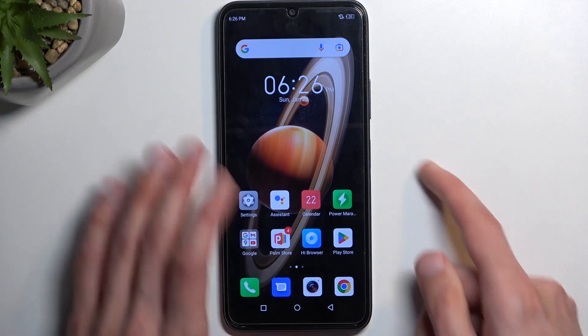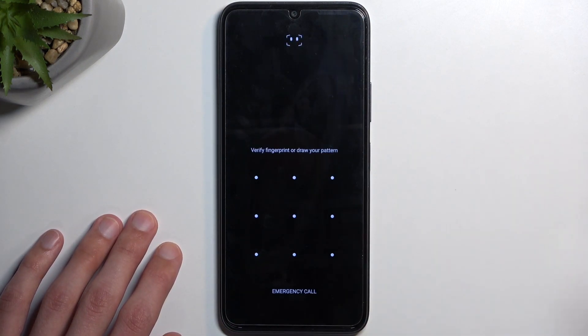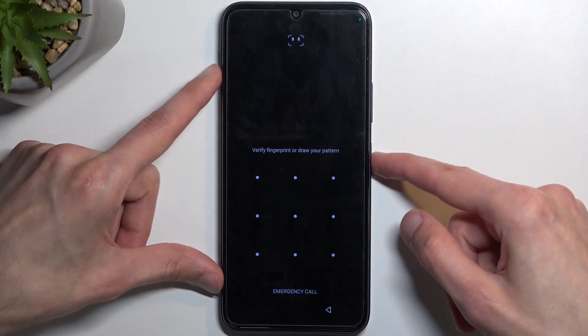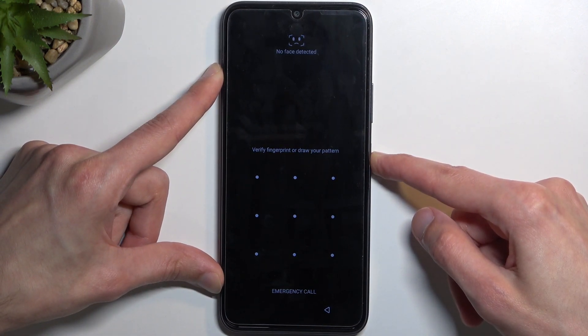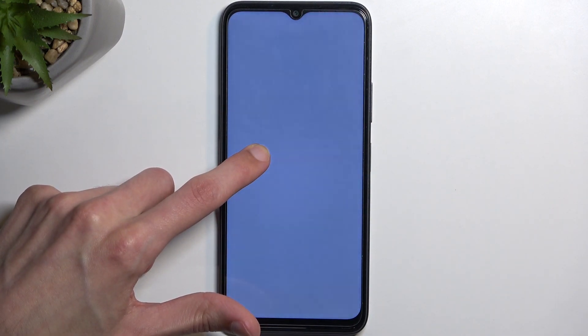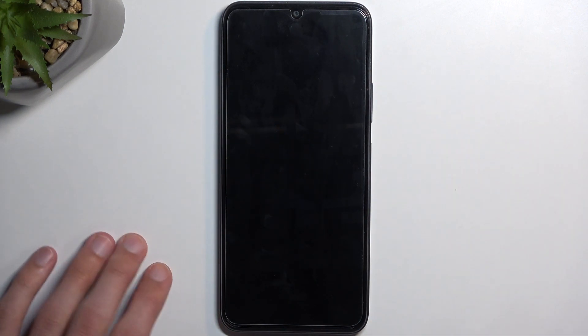Now I'm going to lock the device and I'll progress from the lock screen as though I don't know my pattern. So to get started let's hold the power key, and from there we're going to hold power off, and once the device turns off you want to hold power and volume up at the same time.